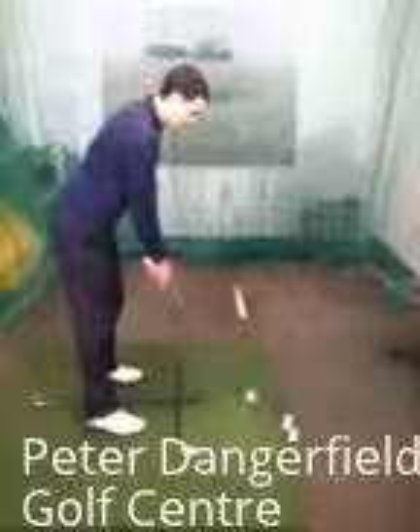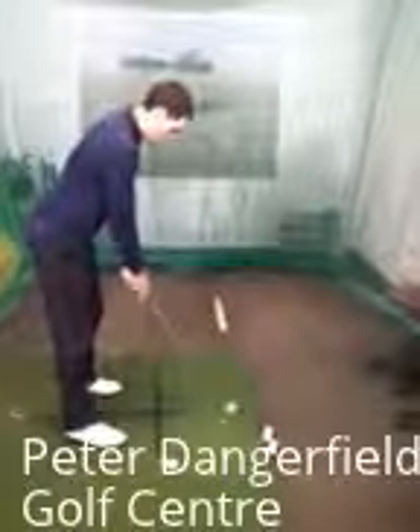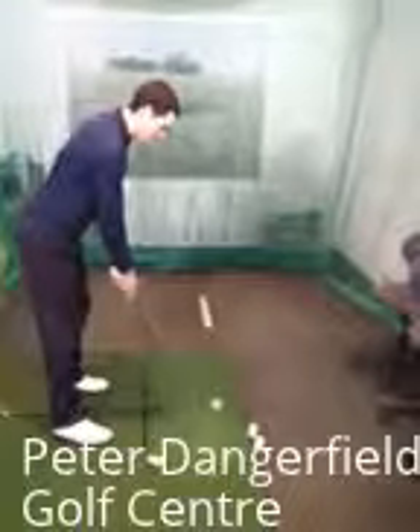So here we are in Peter Dangerfield's Indoor Training Centre at Minchinhampton Oak Course in Gloucestershire. Ed Parslow again — we've been outside, we're inside now, doing a few checks.